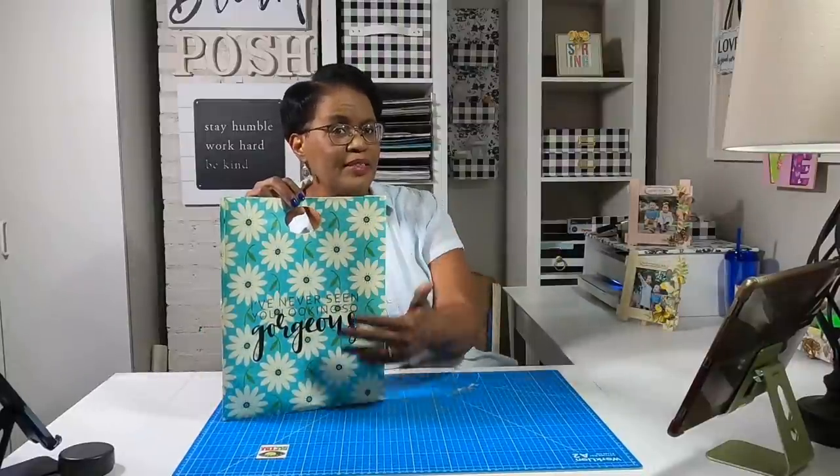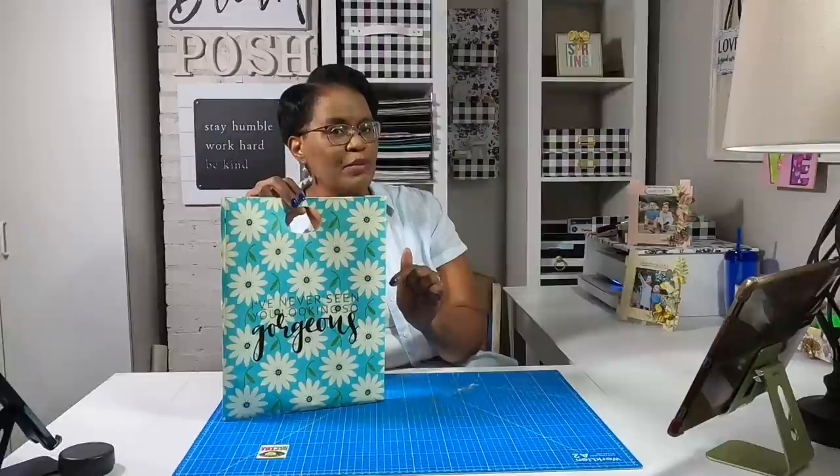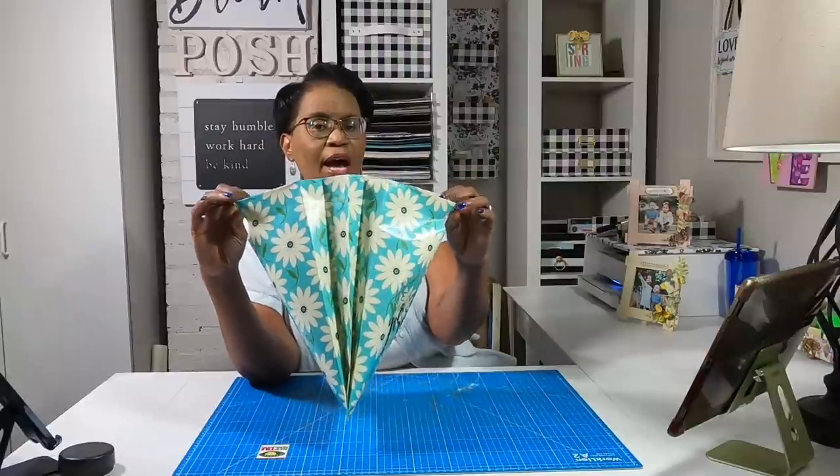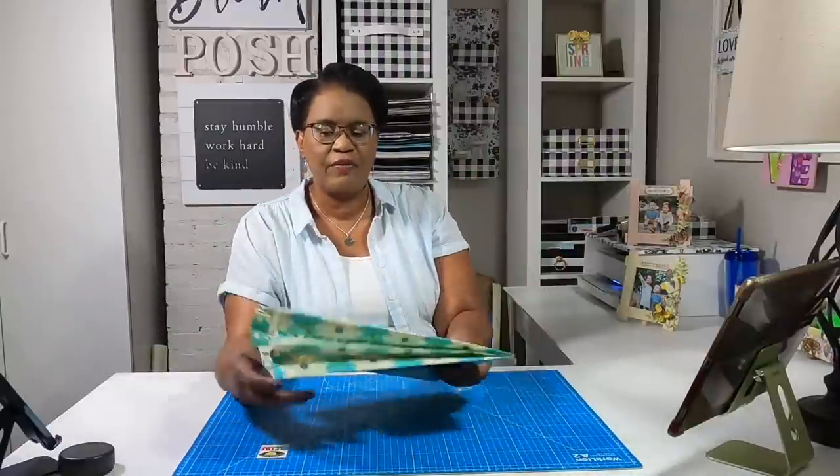I think this bag sort of sums it up — it says gorgeous, and this is what we're going to be making today. What's special about this bag is we're not going to need a scoreboard. It is going to be so easy. Look at how wide it opens. I'm just going to take out a few things from the inside — I just have some stickers in here. For those of you doing craft fairs or wanting special packaging, this is a super simple way to get some really cute packaging.